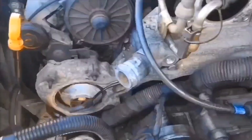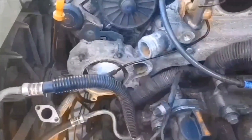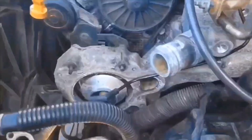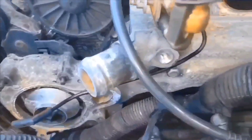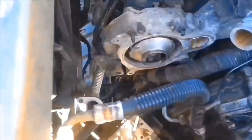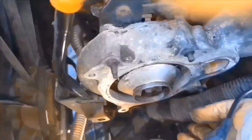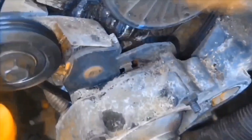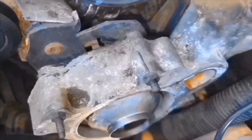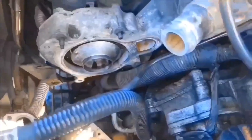I'm kind of anxious to get those bolts out, so I'm going to start taking the crossover bolts that I can see out — the one under the water pump. You'll want to keep these in order because they're different lengths. There's one down here — I've got it loose. It won't come out because the transmission is in the way.